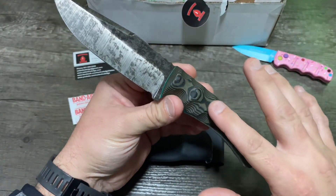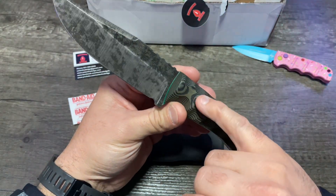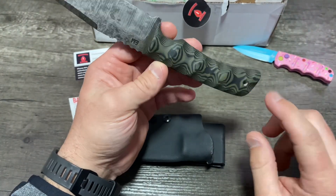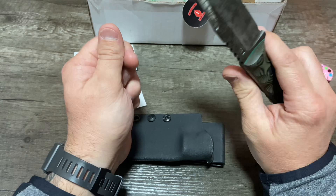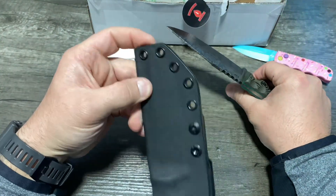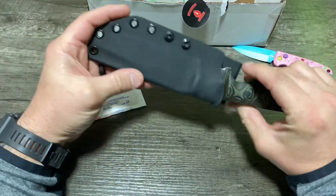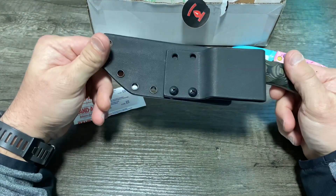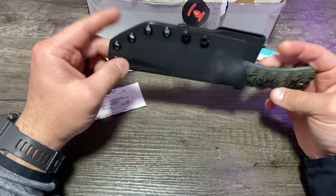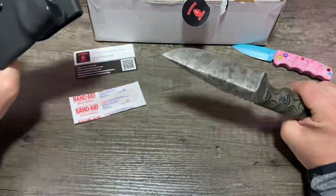I really like how the hardware here is flush. It's just nice and plugged in — can't see anything, super smooth. There's a hole here in case you want to run a lanyard. And every order comes with a custom Kydex sheath for this blade. You can adjust it, put it wherever you want. They recommend you Loctite the screws once you get it set where you want it.